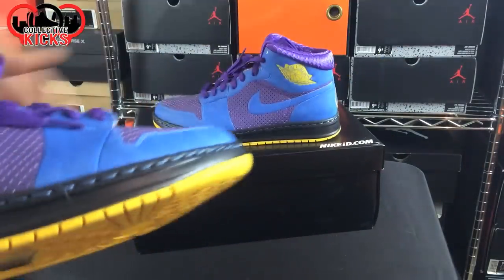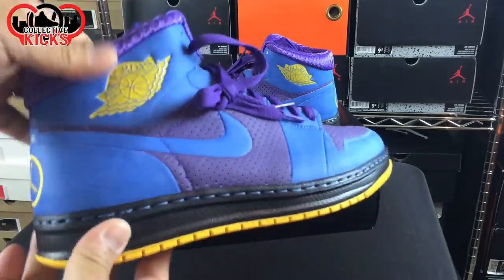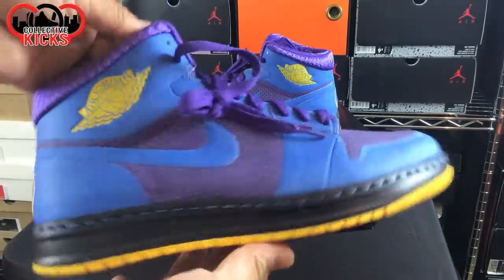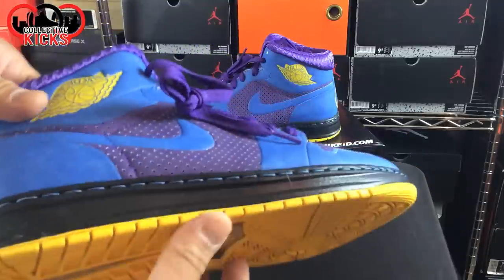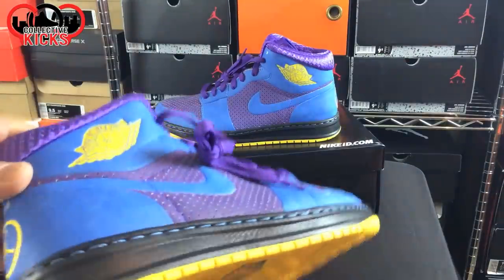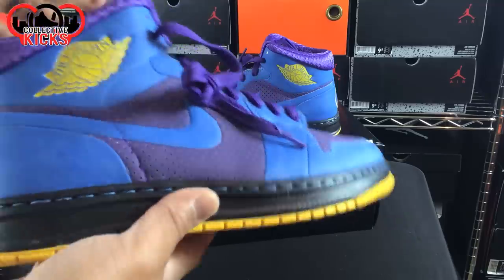These are the Skeletor-inspired Alpha Ones. Basically, if you guys are familiar with He-Man, this is kind of the Skeletor-inspired version of the Air Jordan 1. I basically designed this one just for fun — I thought it'd be kind of neat. I didn't realize actually Nike SB has a Skeletor version, so that's kind of cool that they have that, but this was fun for me to be able to design a version like this for the Air Jordan 1 Alpha.